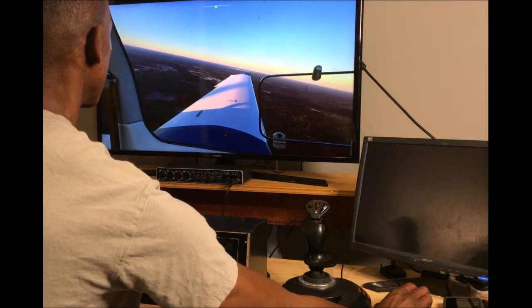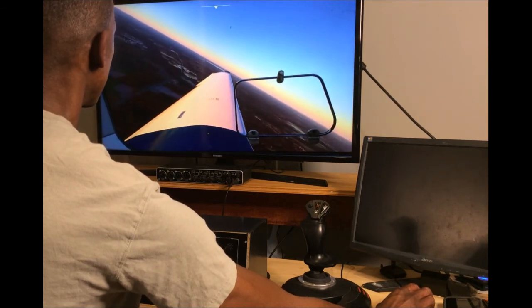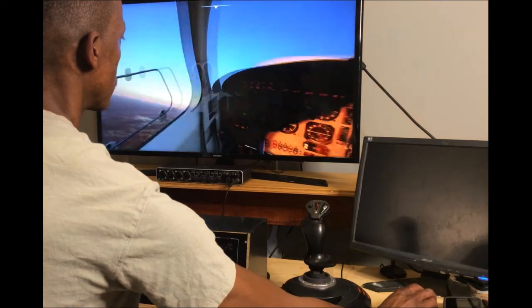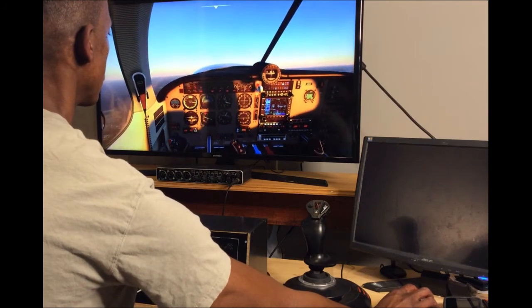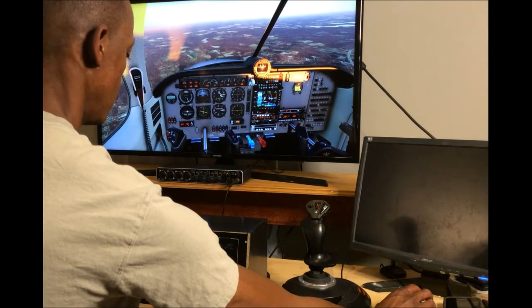That's about it guys — I just wanted to do a quick video so you can see that everything works. Once I make the new box I'm going to add some more features possibly and do an extensive video on how I created everything. This is just the prototype — I just wanted to try it out to see if it actually works, and it does. Thanks for watching and see you in the next video.